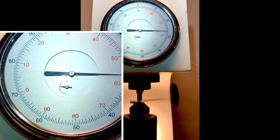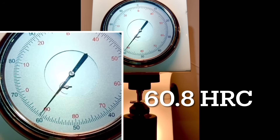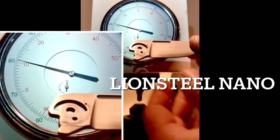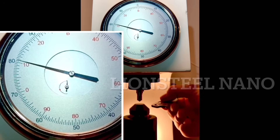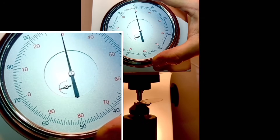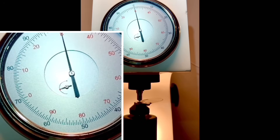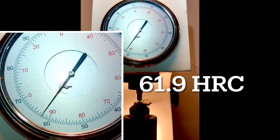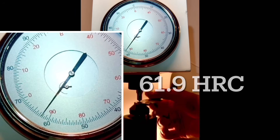MagnaCut hardness wars are still raging in the knife enthusiast community, even though we all understand that edge geometry means a lot more than hardness. The third poke came in at 60.8 HRC. While I would say that 60 to 61 is not optimal for edge retention and toughness, corrosion resistance is at its maximum in this range. Now let's put the LionSteel Nano on the test block. I tested this one previously using a Leeb rebound tester and got over 62 HRC. I got 61.9 HRC with the benchtop Rockwell, consistent with the Leeb result.